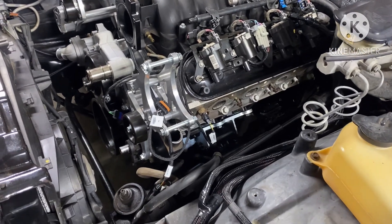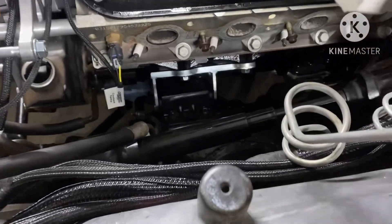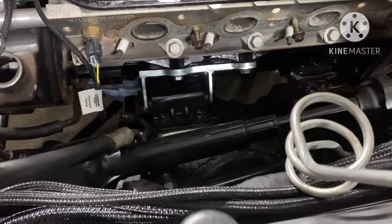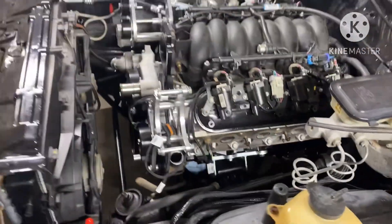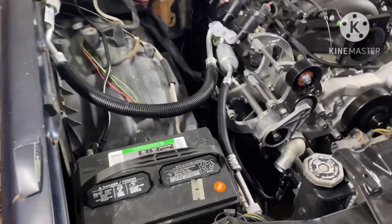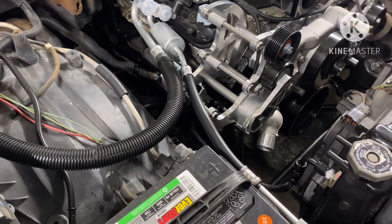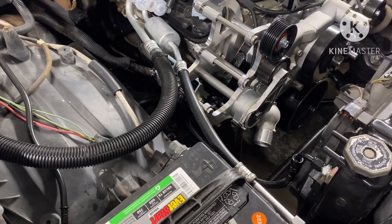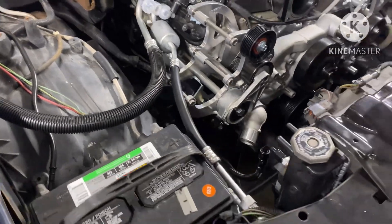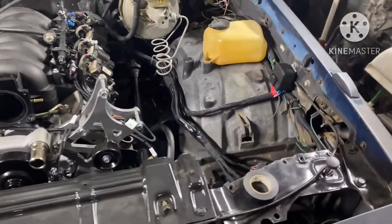Don't get me wrong on this one — it put up a little fight. This side on the mount dropped right in, but this side over here I had to fight with it and fight with it. Finally I got the bolt through it. The lineup — I don't know what the deal was with it.